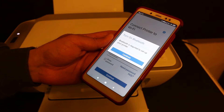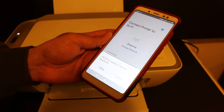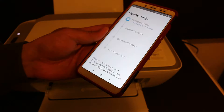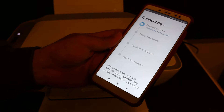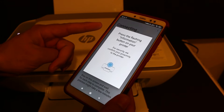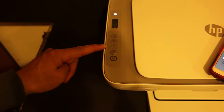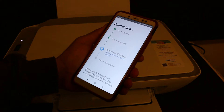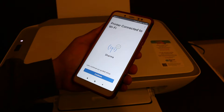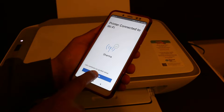Now it says turn on the Bluetooth — Bluetooth is required to set up your printer — so we click on continue and we allow HP Smart to turn on the Bluetooth. Once your Bluetooth is on, you will see it is connecting — that is starting printer setup. It says press the flashing information button on the printer — here you see that is the flashing information button — so we click this information button once. It's now obtaining an IP address for the printer. Now we see it says printer connected to the WiFi, so it is connected. Now we can click on the continue button.